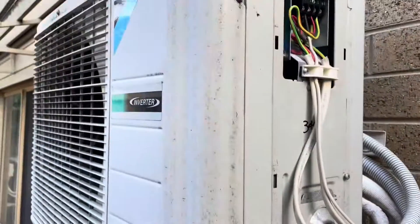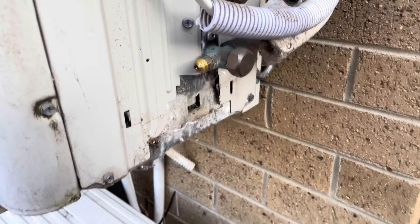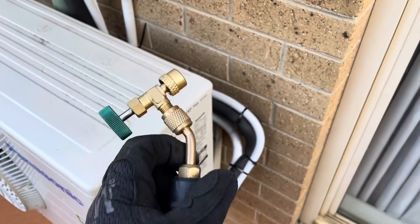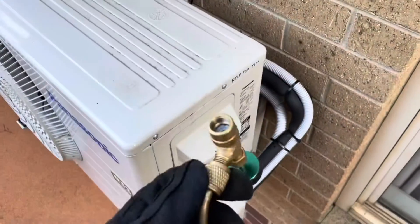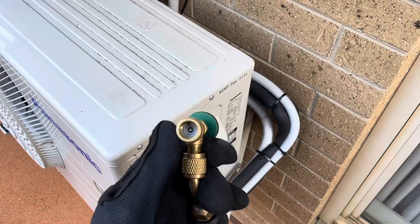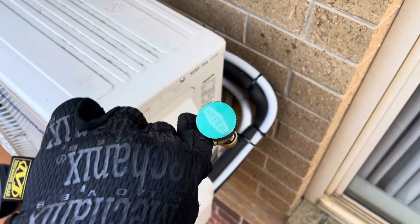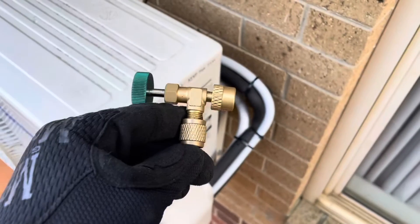We're going to start with this Daikin here. You know what works really well for pumping systems down? Probes. Now obviously the probe is a quarter-inch fitting and the 410s are 5/16s, so I've got this Schroeder depressor here which is a 5/16th size, which has the quarter-inch male bit there. I think it's made by Refco — very handy.